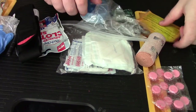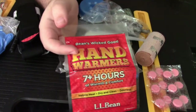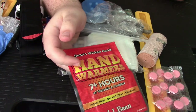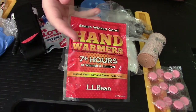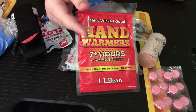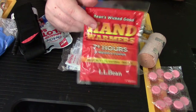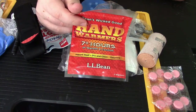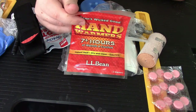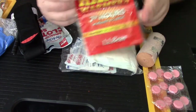A couple of other things I keep: hand warmers — two packs of these for the cold nights. I've been trying to keep cool compresses in there, but because most of them activate if they get crushed, and most stuff in my pack does occasionally get crushed, I can't really do that.